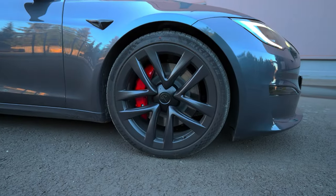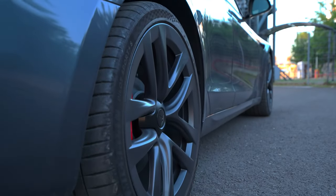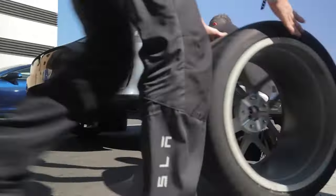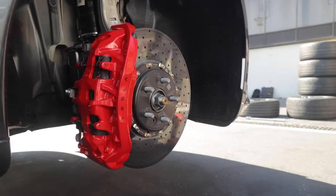On the wheels, the front and rear wheels are equipped with 21-inch Michelin Pilot Sport 4S tires. To fully experience the power and performance of the Model S Plaid, it's essential to prepare its tires for the track, which involves substantial carbon ceramic brakes and forged aluminum wheels.